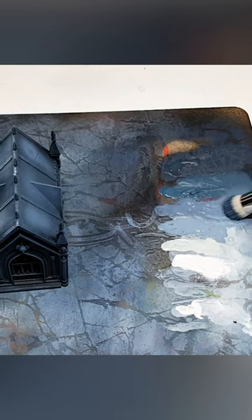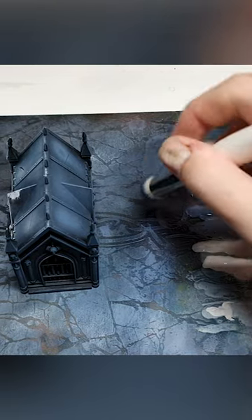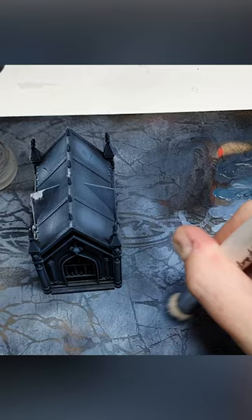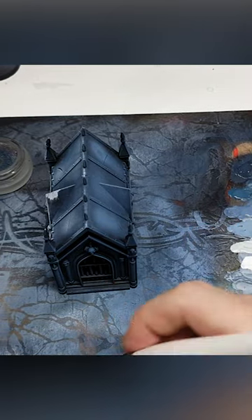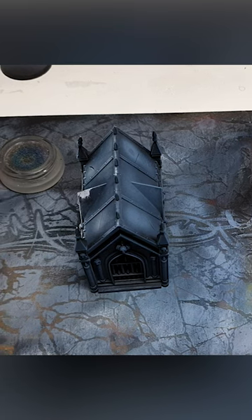It's also great for testing how much paint will come off before you apply it to a model. Make sure you're using the whole area of your texture palette and the textured parts to see just how much and how well it's going to perform when you apply that to your miniatures.